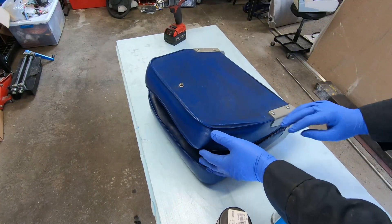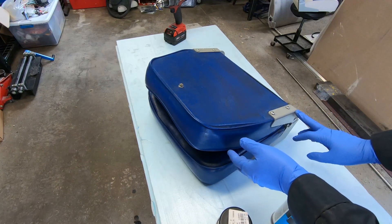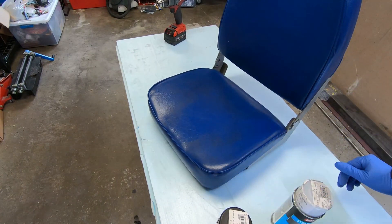Before I do it, I'm going to take these apart. I'll probably paint the hinges — I'll think about that. But I'll take all the vinyl off, get it prepped, and get it sprayed.